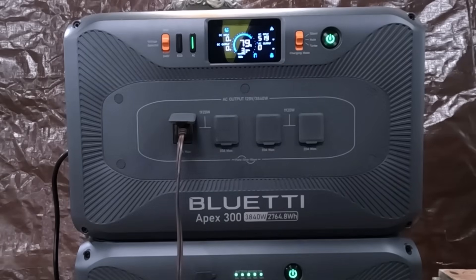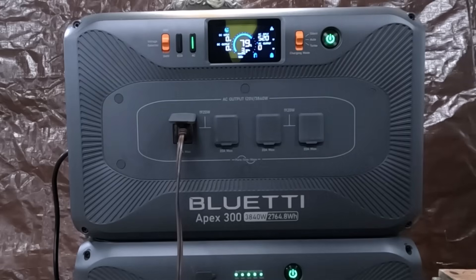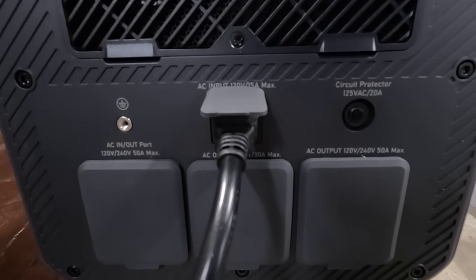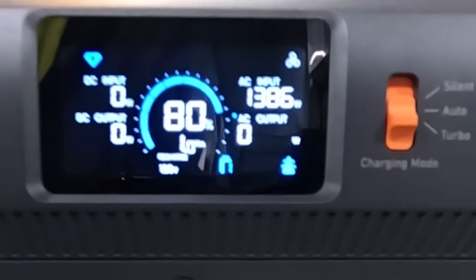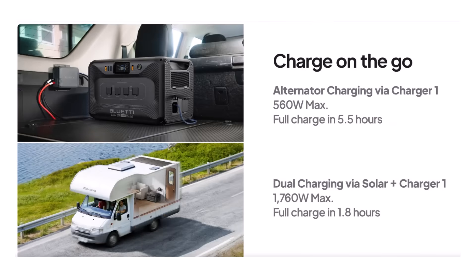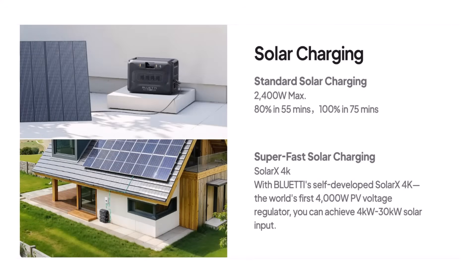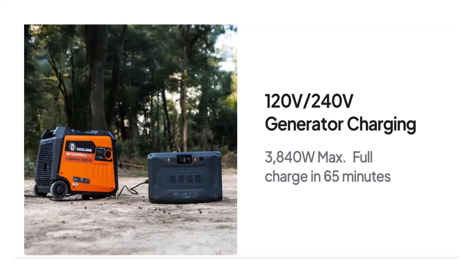The Bluetti has different charging modes. You have a silent charging mode — you can barely hear the fan, so you could easily have it charging in your bedroom without losing sleep. In turbo mode, it maximizes the power draw from whichever plug you're connected to — connected to the 120 volt power port, it's supplying almost 1,400 watts of charging power. You can even charge the power station with its two MPPTs and the Solar X4K at the same time for an impressive 6,400 watts of charging power, which will charge the Apex 300 from zero to 100% in only 25 minutes.